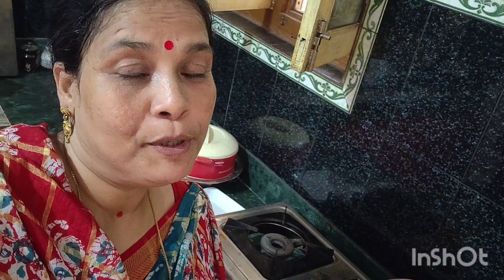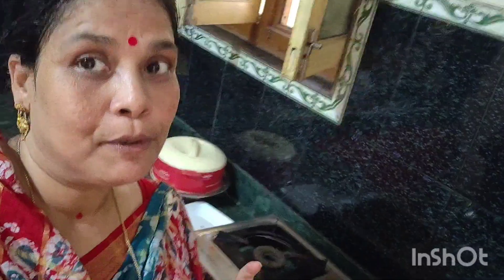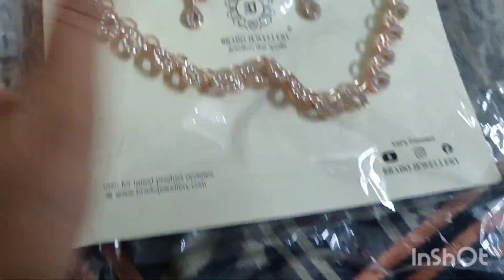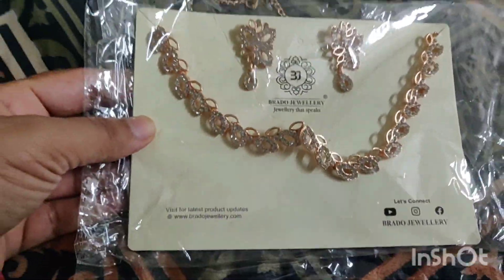Please like and subscribe to our channel. Namaskar! I will show you this necklace. As you can see, it is a beautiful stone design and a beautiful necklace.